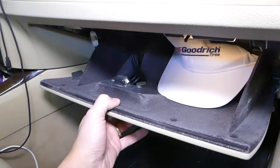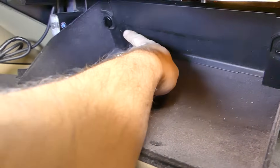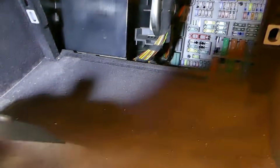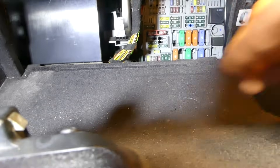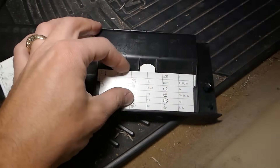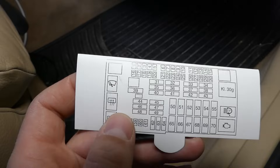We pull the key out and go to the fuse panel to find the relay that fixes that problem. Open your glove box — make sure it's empty. There are two things holding the cover in place that need to be turned 90 degrees facing up, then pull the cover out. Once you pull the cover, we have a few relays on each side — three on this side and more on the other side.